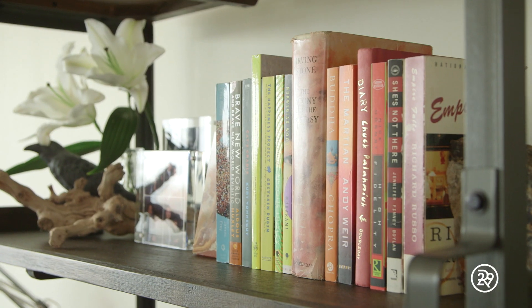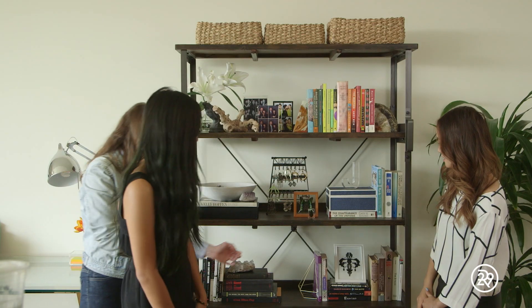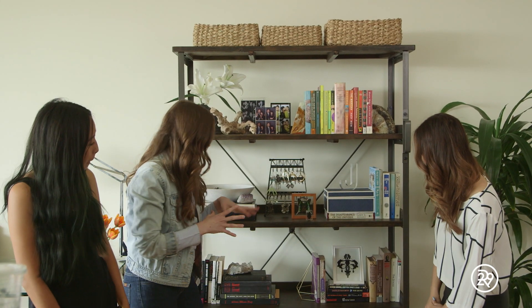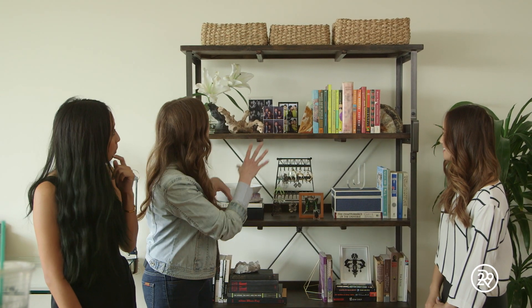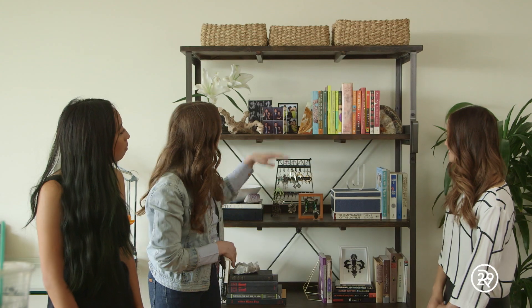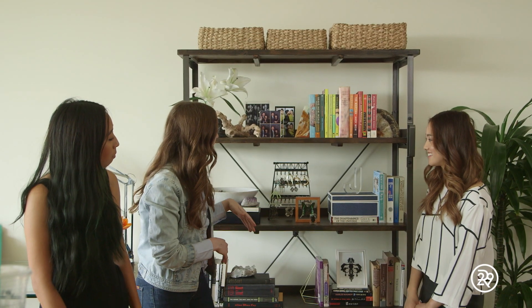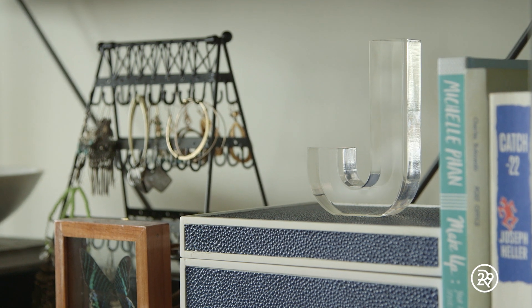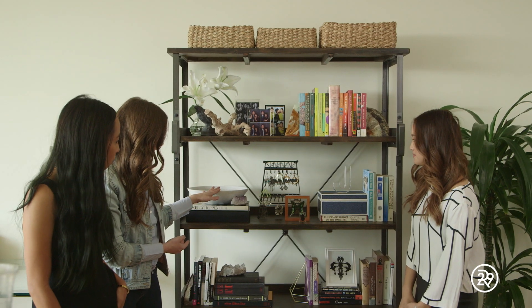That just gives it a little bit of an artistic detail to your bookcase. Then we wanted to make sure to display a lot of the items that you've already started to collect that were great, so you can use those on different shelves to break up the books. We found some of these decorative bookends at HomeGoods, we got this great Lucite J, and you can use decorative bowls to put some of your statement jewelry.